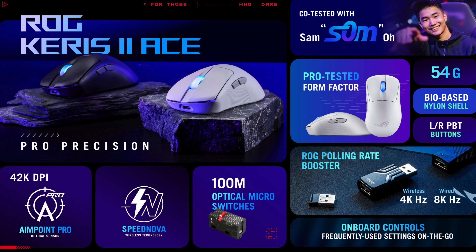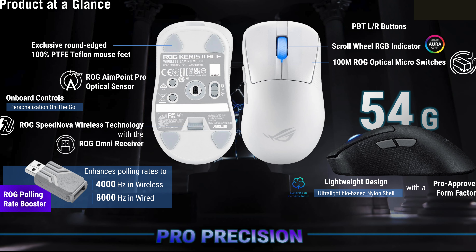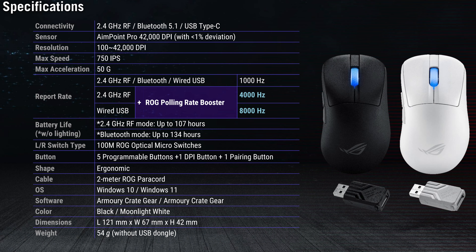Just to get it out of the way so I don't bore you by repeating back-of-the-box or website specs, I'm going to throw a few up on the screen here, but I want to talk about actually using the mouse and what it really is.